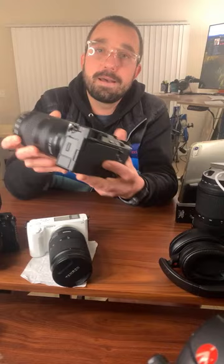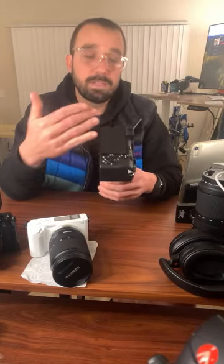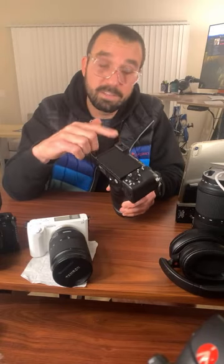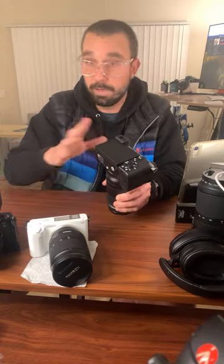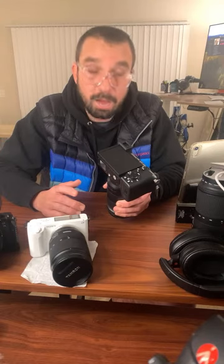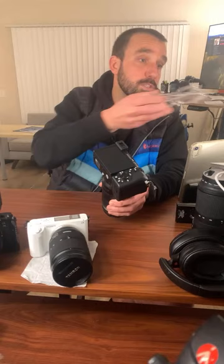Back to the EVF — supposedly the A7III has a better EVF than this A7C2, but the A7III EVF was garbage. That was literally the worst thing in the entire world. It sucked so bad that you didn't even really know what shot you were getting.